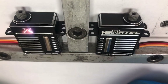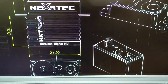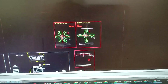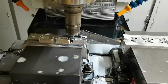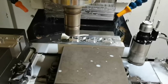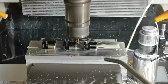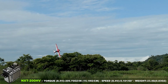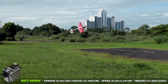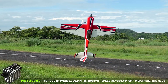The new NXT 200HV servos were designed from the ground up to completely revolutionize mini servos, resulting in the most powerful, lightweight, fastest and most precise servo in its class. These servos will respond to every stick movement with zero delay, resulting in extremely responsive control surfaces performing exactly what you were aiming for, taking your flight to a level you have never experienced before.